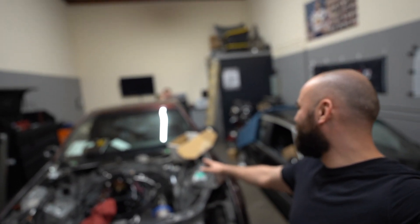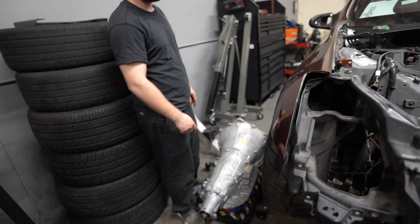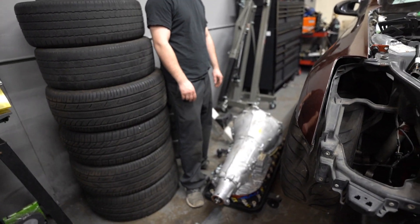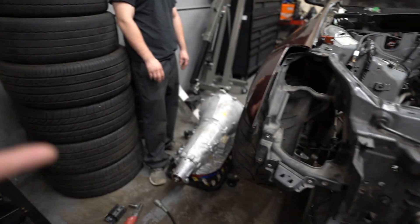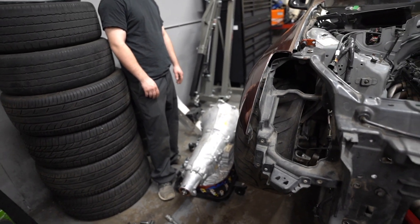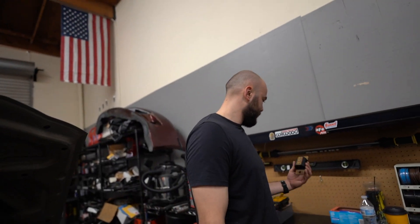All right, so we are finally back to day two, but it's been about two weeks. Aside from all the wiring stuff, the only thing we're going to be doing today is mounting up this ginormous transmission. That's it — just put that on, and obviously we're using a kit for it.